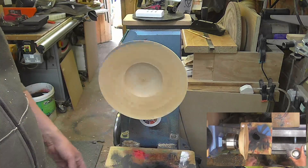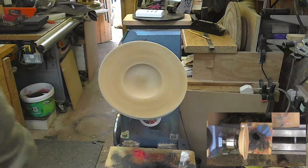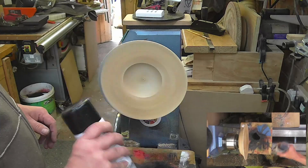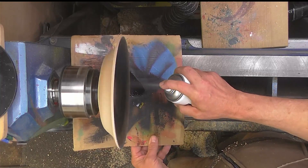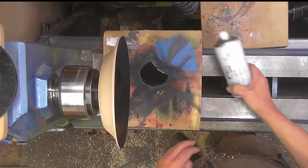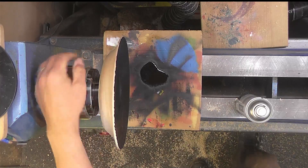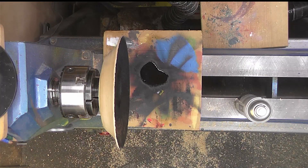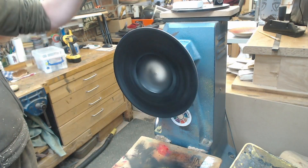Should have got rid of the dust first, so a bit of acrylic sanding sealer going on first of all. While that's going off, give the ebonising lacquer a shake. You can see how out of round it is as it's spinning, but as I say this is just to see if this idea works. You've got to try things out every so often. Second coat gone on.